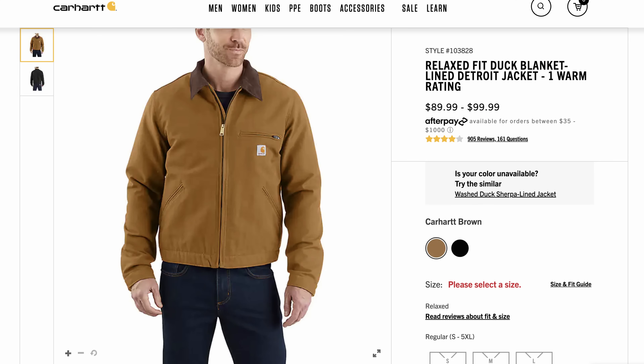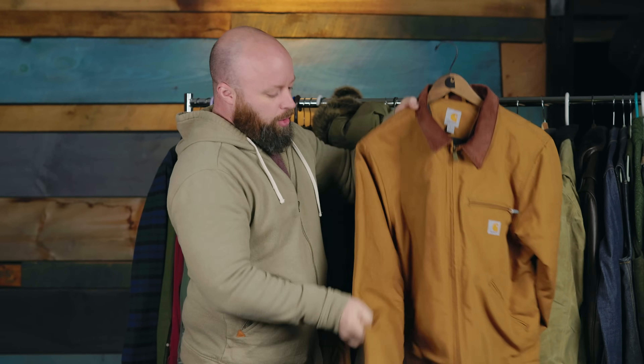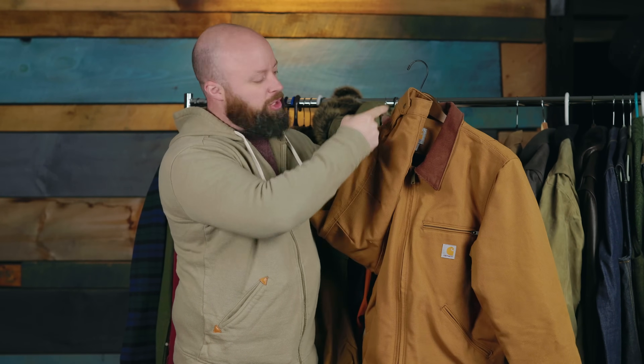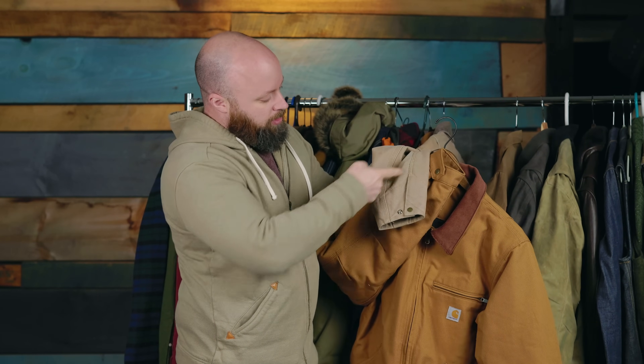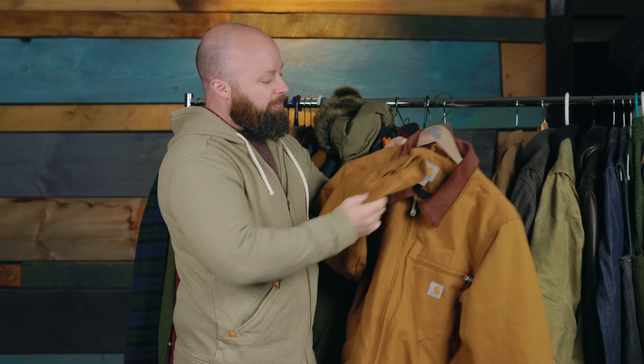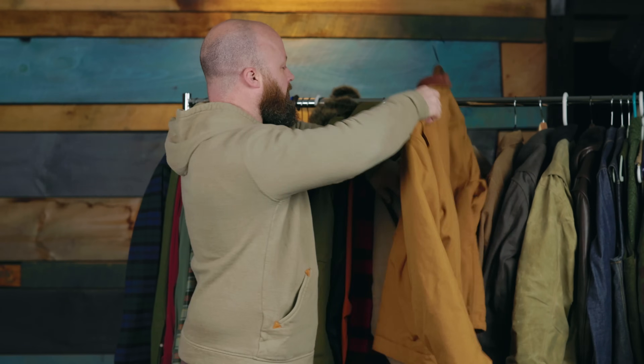The other option is the new Carhartt Detroit jacket — and this is not the J97. You can tell the difference because these have a drop hem. They've also done away with the Detroit cuff, which had a stitch line that goes on a gentle arc — really nice — and replaced it with a regular cuff. The lining is softer and it's made in Mexico. Still a great jacket, but I think it lost a lot of the charm of the original J97. That's about $80-90, or $100 in big and tall sizes. These are not really apples to apples though, because they're not waxed.